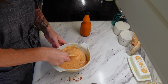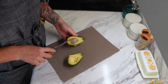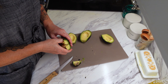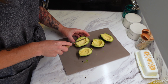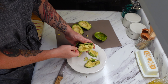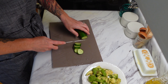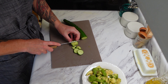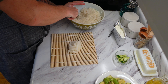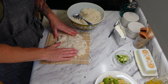Stephen actually requested that I make some yum yum sauce to go with the sushi. It is really simple to make and I like doing it myself because I can use my homemade ingredients like my mayonnaise. I took two cups of homemade mayonnaise, two tablespoons of tomato paste - you can use ketchup also - two tablespoons of melted butter, one tablespoon of garlic powder, two teaspoons of onion powder, one tablespoon of smoked paprika, a quarter cup of water, three tablespoons of sugar, and some hot sauce. Just whisk it together and leave it in the fridge until you need to use it.